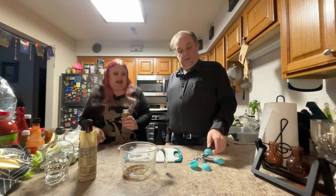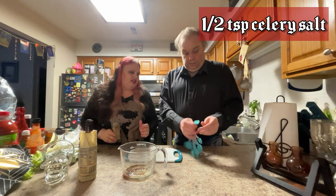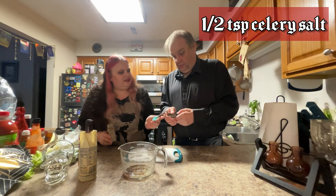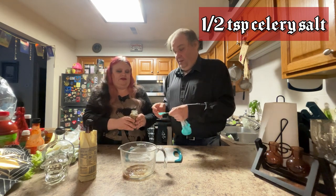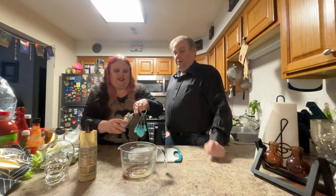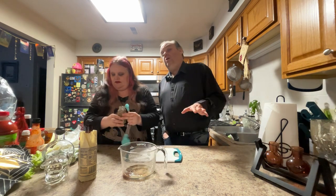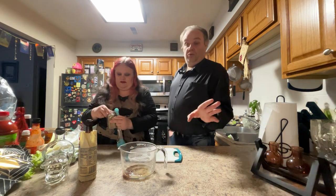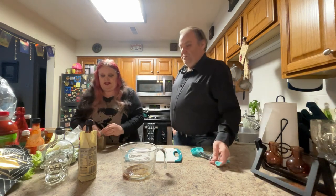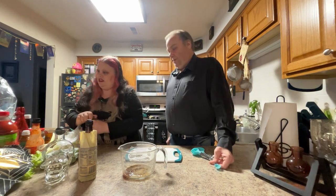Next, we need half a teaspoon of celery salt. Celery salt can be found in any of your local grocery stores — it's a very easy place to find. It's basically a mix of celery seeds and salt.